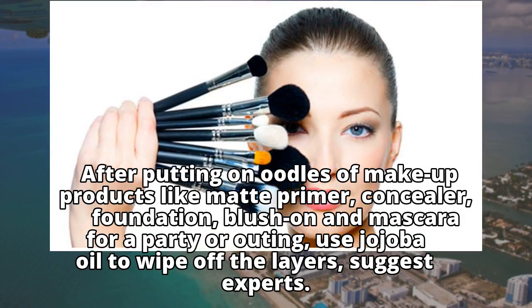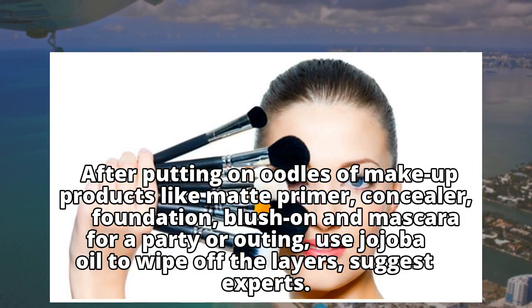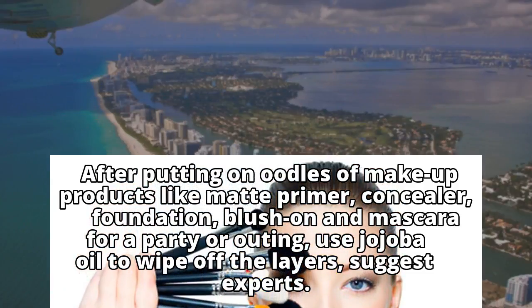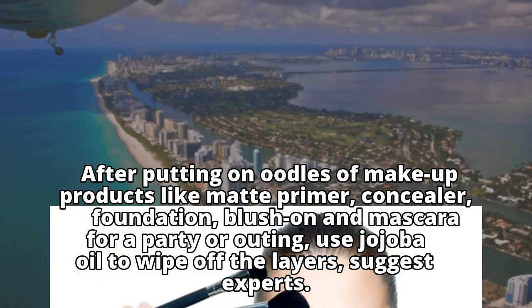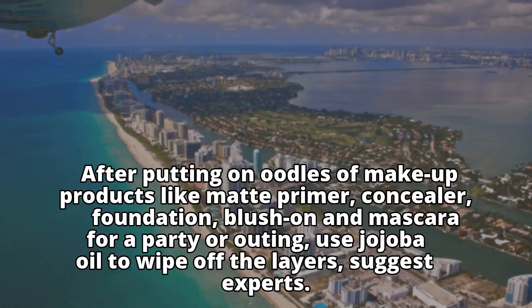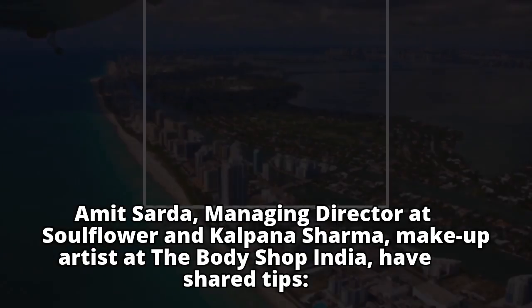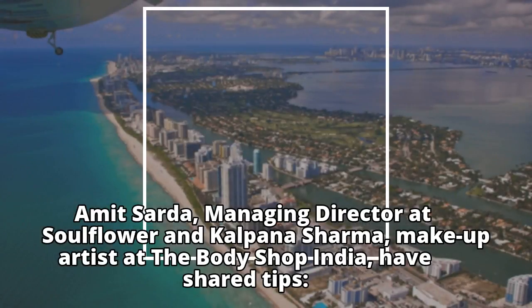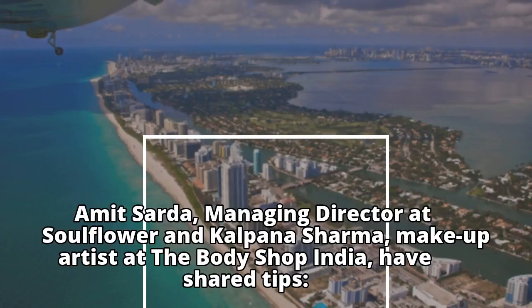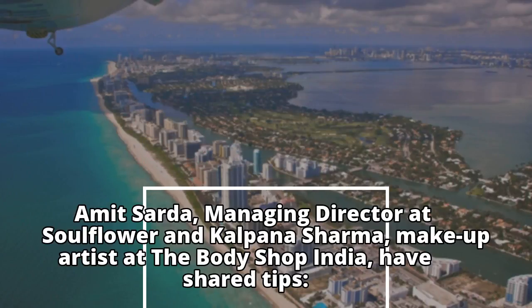After putting on layers of makeup products like matte primer, concealer, foundation, blush, and mascara for a party or outing, use jojoba oil to wipe off the layers, suggest experts. Amit Sada, Managing Director at Soulflower, and Kaltan Sharma, makeup artist at The Body Shop India, have shared tips.